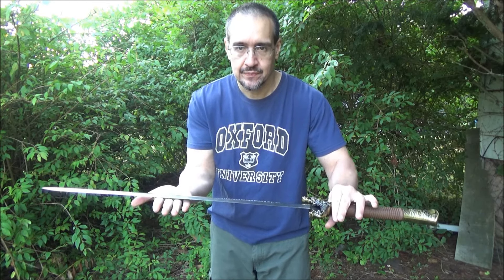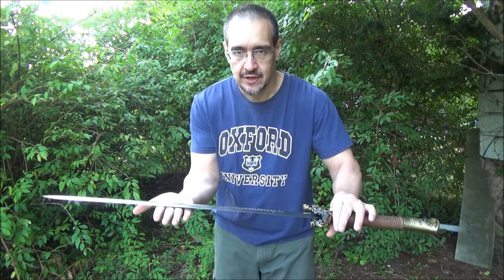I hope you enjoyed this video. This has been We All Juggle Knives and Swords.